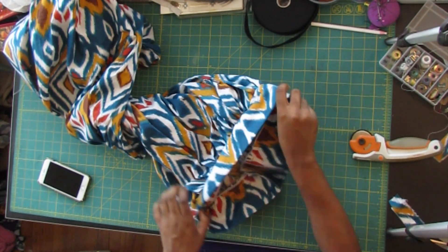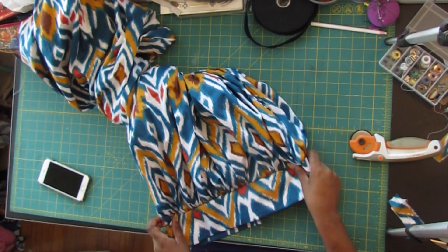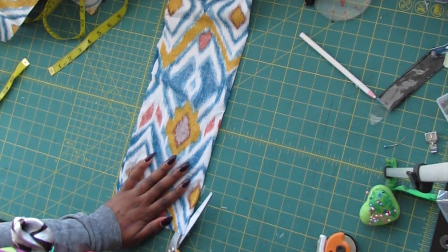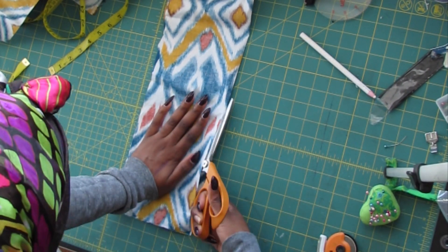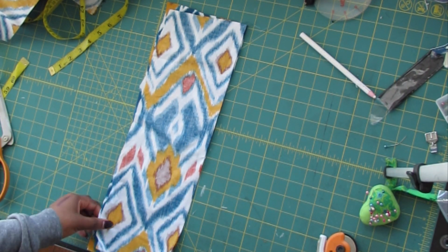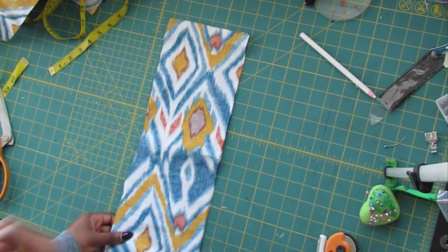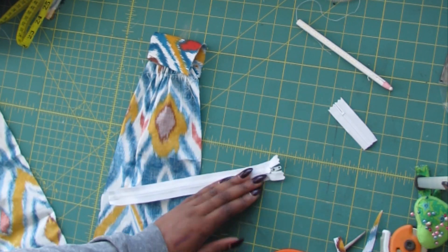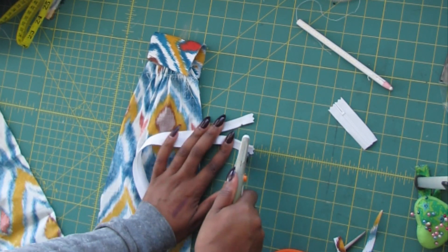Now our waistband is attached and it's time to install the zipper. I don't know what happened to the footage, but I'm going to make a miniature one for you — so stay with me. Imagine this is the back of the skirt: I'm cutting up the center line of the back of the skirt. In regards to the zipper, you want to make sure that the top of the zipper is covered by the top of the waistband.